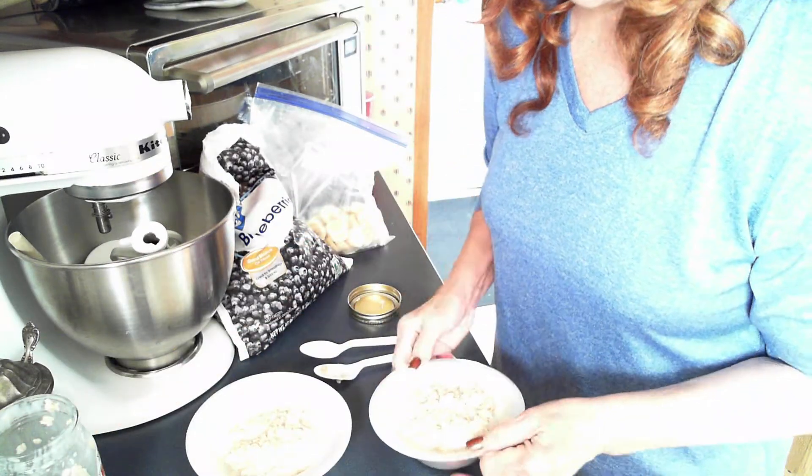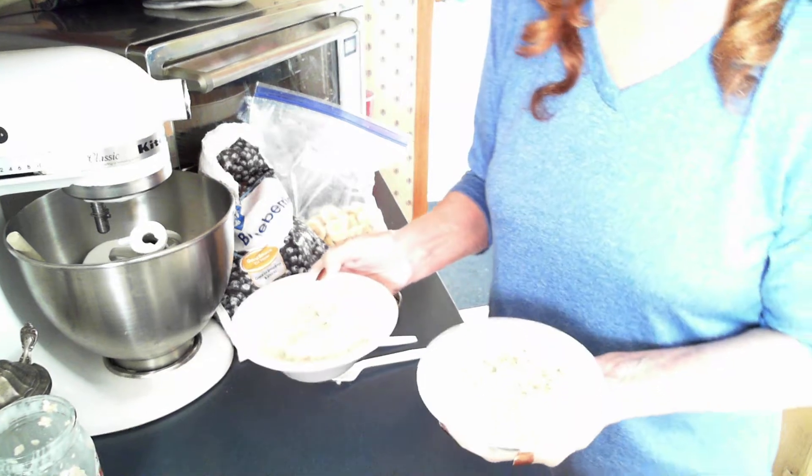Now I'm going to pop these in the microwave for about a minute and a half, and I'll be right back.